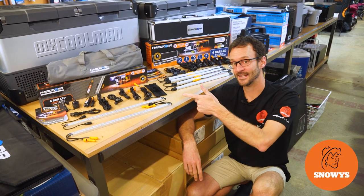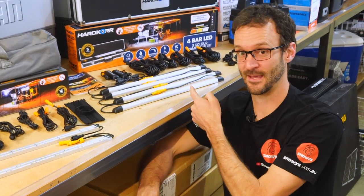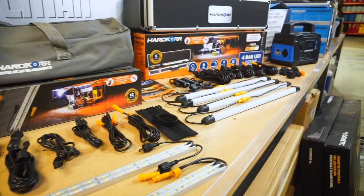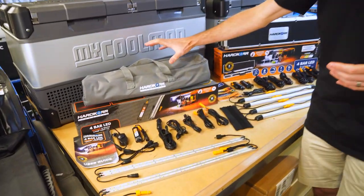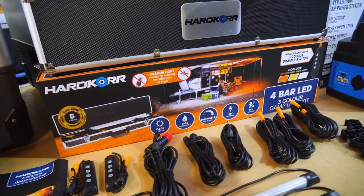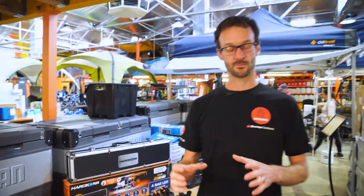I've got the Hardcore Lifestyle four bar LED orange white camp light kit and the Hardcore four bar LED three-color camp light kit. I'm gonna tell you all the differences. Hey guys and gals, Ben from Snowys here today, showing you two light bar kits from Hardcore. Both kind of do the same thing, but there are some differences with what comes in your kit, and there's quite a difference in price as well. I'm gonna show you what comes in the kit and try to point out those differences for you so you can make an informed purchase decision.